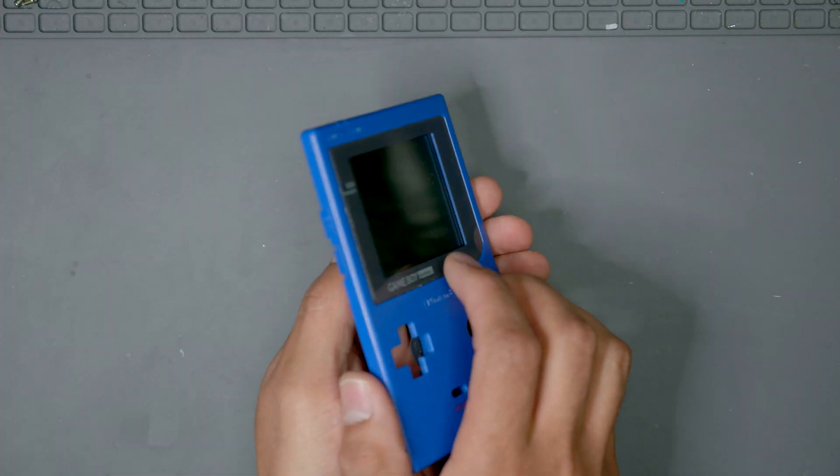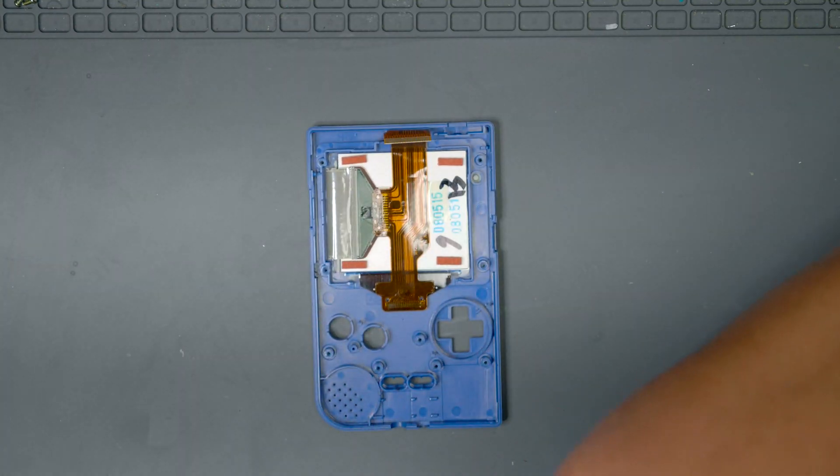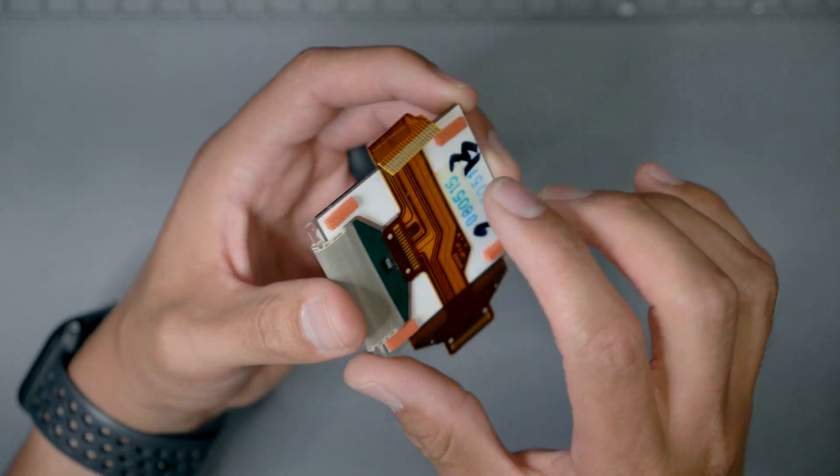After that, now's a good time to remove those buttons and set them in some soapy water to clean while we're working. The main component that we're going to be working with is the LCD from the Game Boy. Now's a really good time to remind yourself to actually take your time — any mistakes going forward can actually result in a non-functioning Game Boy.